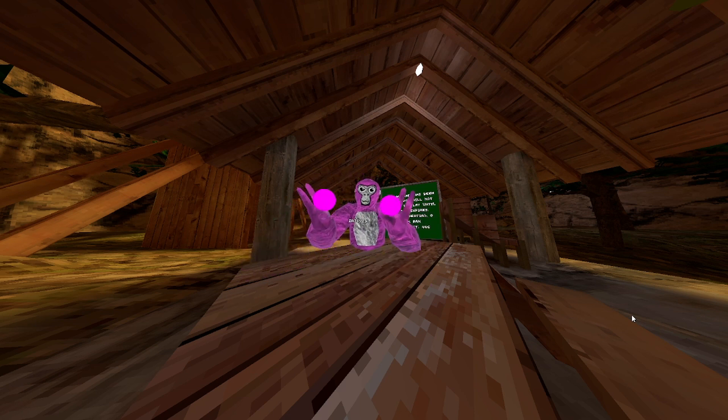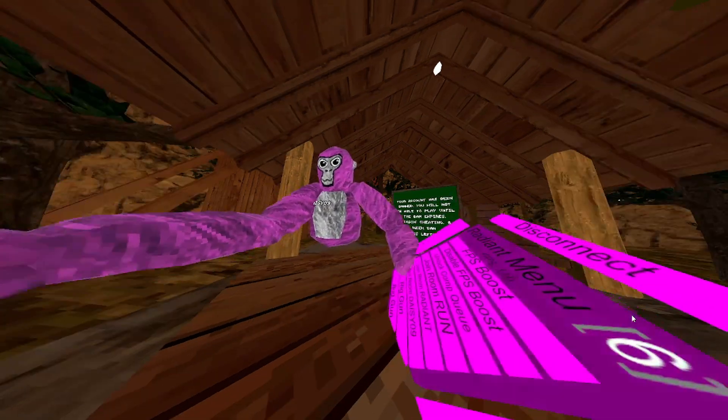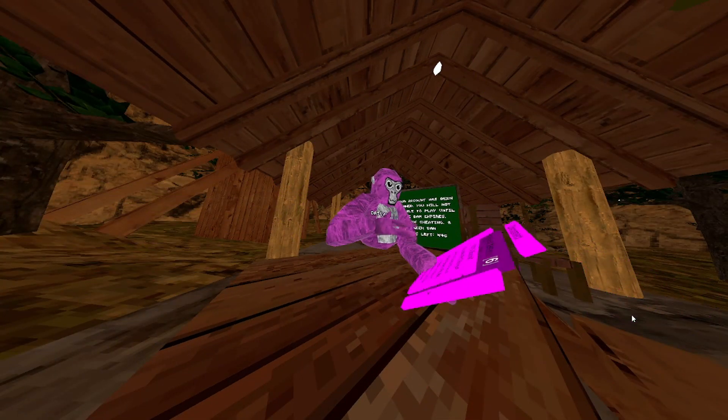Got the ghost monkey. We have invis monkey — it does work but I can still see myself. It's another hold-down feature. FPS boost just messes up the game.